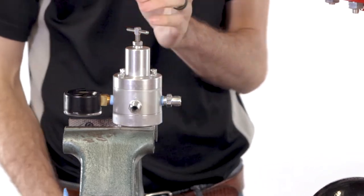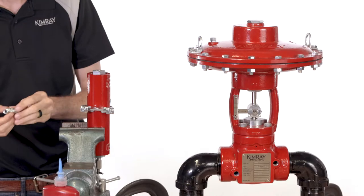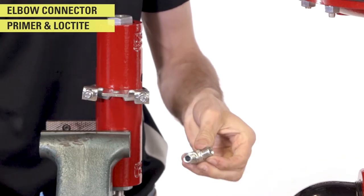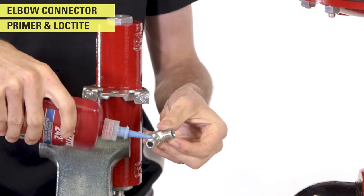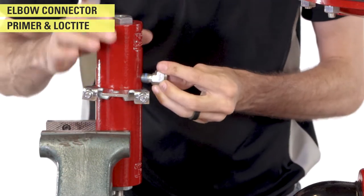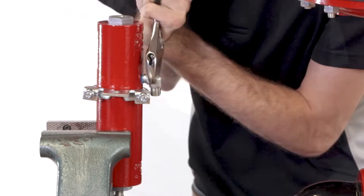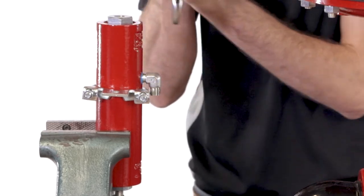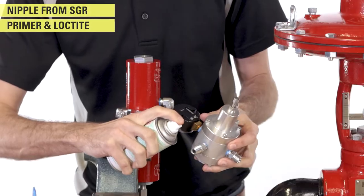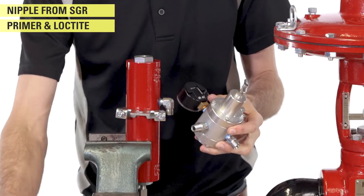Remove the supply gas regulator and put the drip pot in the vise. Put an elbow in the inlet of the drip pot. Thread the nipple of the supply gas regulator into the drip pot.